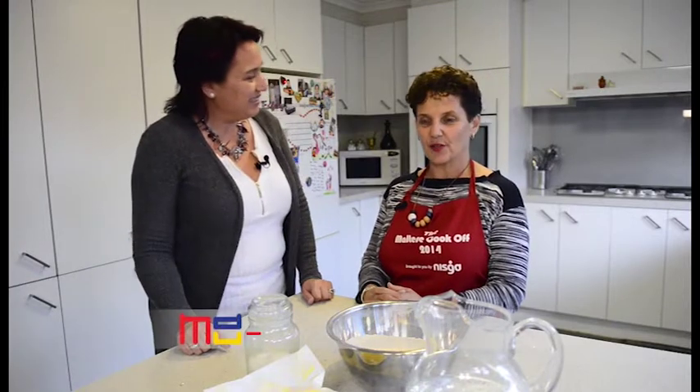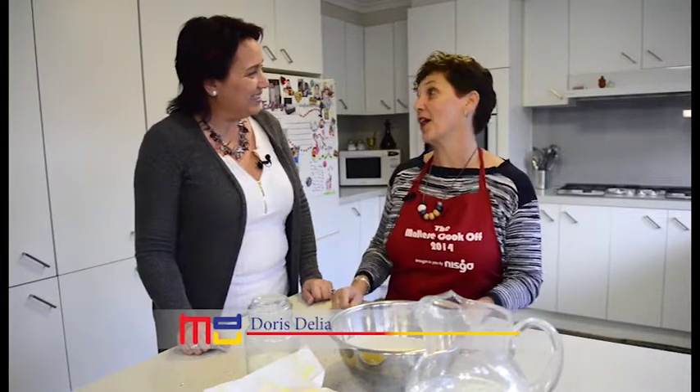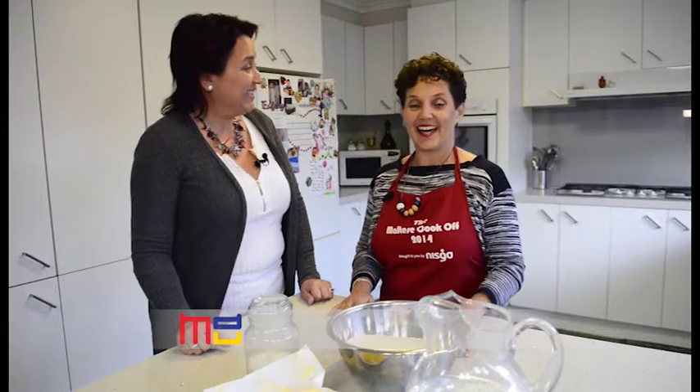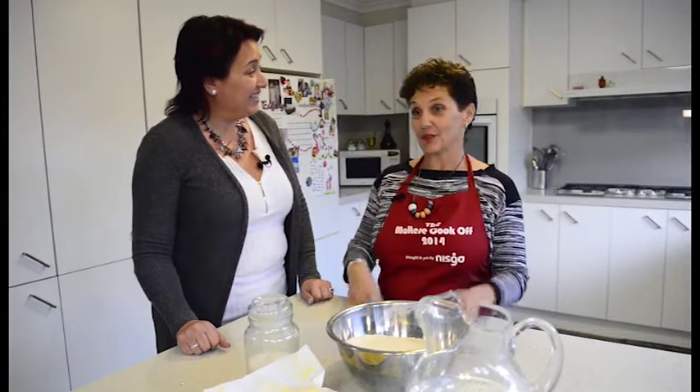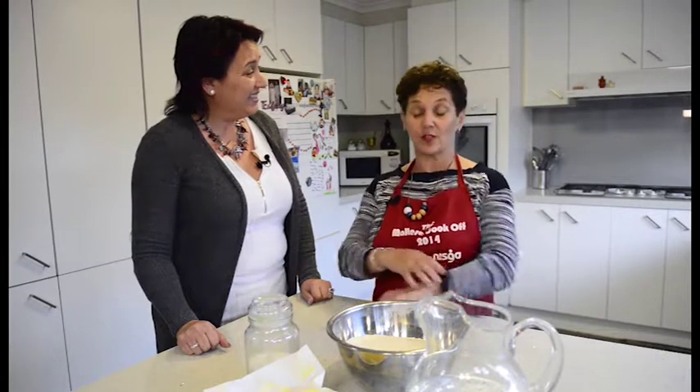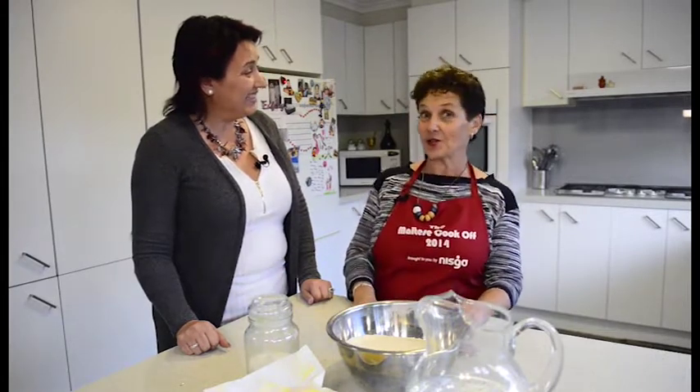We're going to make ricotta pie. And I'm going to make the pastry the way that my mother taught me. She's also taught the children to do it — my daughter-in-law, my son, and even my granddaughter.